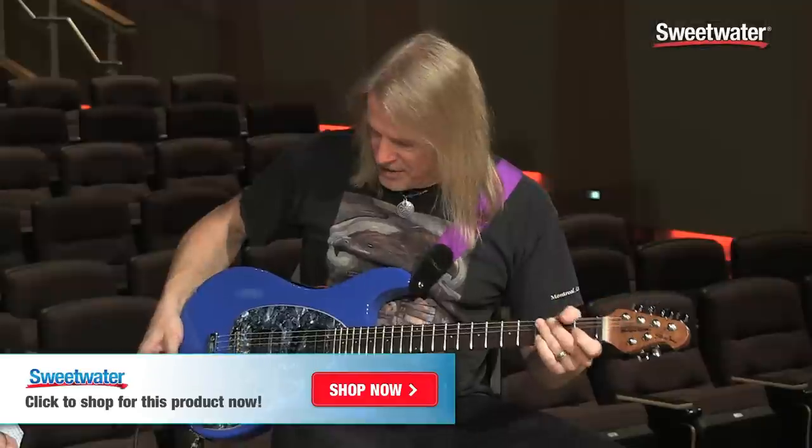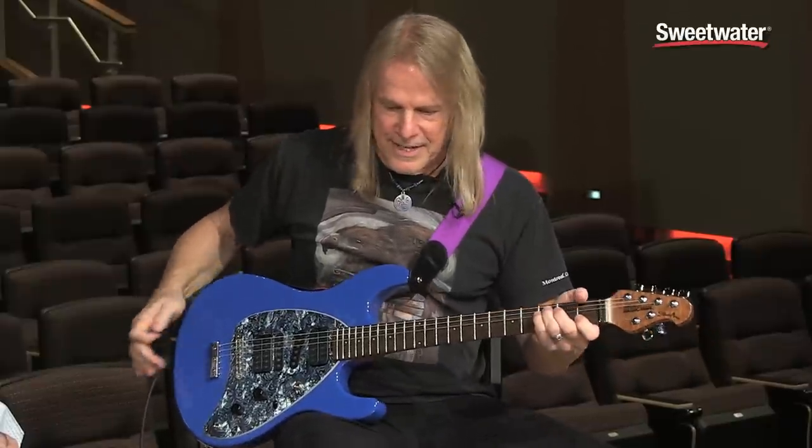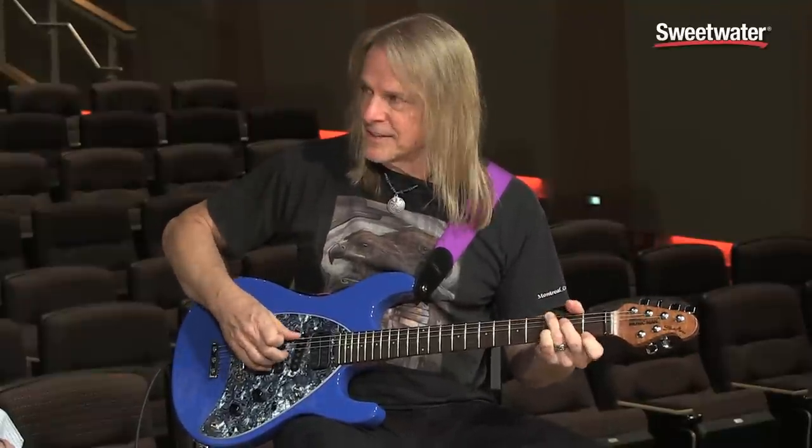Obviously the guitar is perfectly set up for players with a dynamic approach — volume coming up and down. But I would say Steve also has a tonally dynamic approach, constantly working with tones, and this guitar is perfectly set up to facilitate that. If I had to play any gig — play all night, changing styles, being in a cover band — I would think it would be perfect. I don't know how much more versatile you could get. It's light, so it doesn't hurt to wear it all night. If you have questions on this or any other Ernie Ball or Music Man products, please contact your Sweetwater sales engineer.